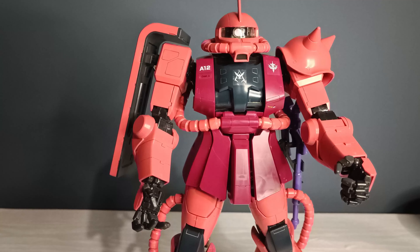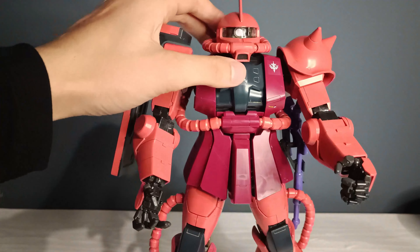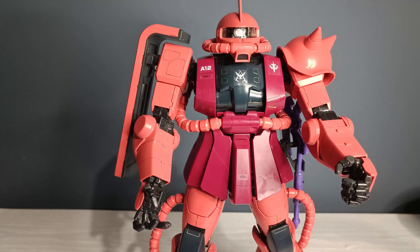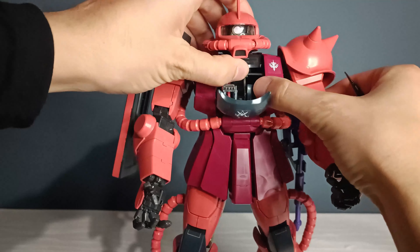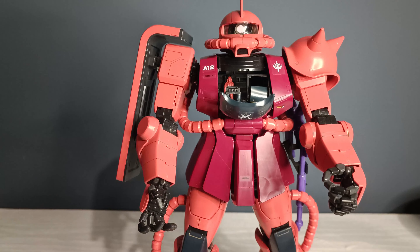Now moving on to the build quality and some negatives. This is quite an old figure, so for the most part it's solid, but there are quite a few bad things. First and foremost: the electronics inside of the head — the way they're built is not a pre-made part like newer model kits. You actually have to construct every single piece inside of the battery socket using screws and wires and all kinds of electronic things. I must have tried it five, six, seven times according to the instructions, and it just does not want to work properly.